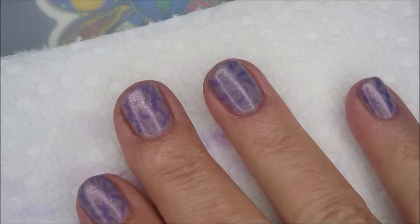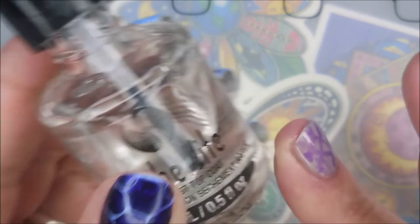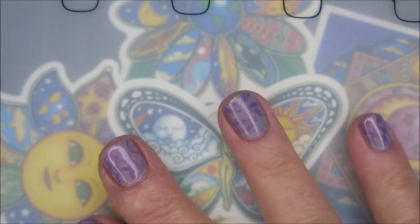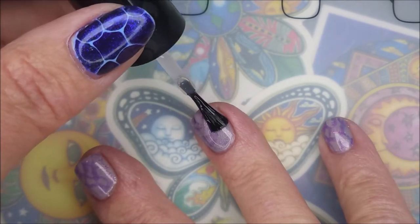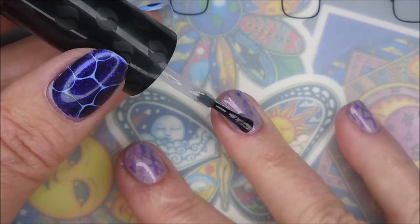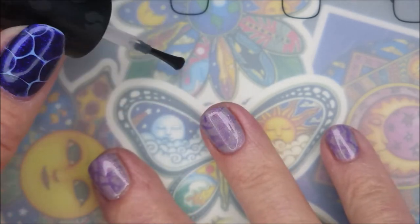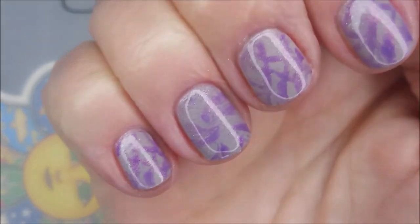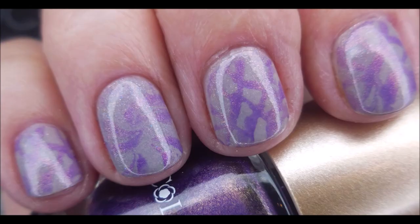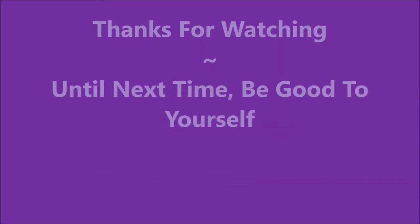I hope you enjoyed it - leave me a comment and let me know what you think about it. We're gonna top it off and finish it with some Seche Vite - there we go! Love a glossy top coat. Here is my swatch photo. As always, leave me a comment - I want to thank you for watching and until next time, be good to yourself. Talk to you soon, bye!